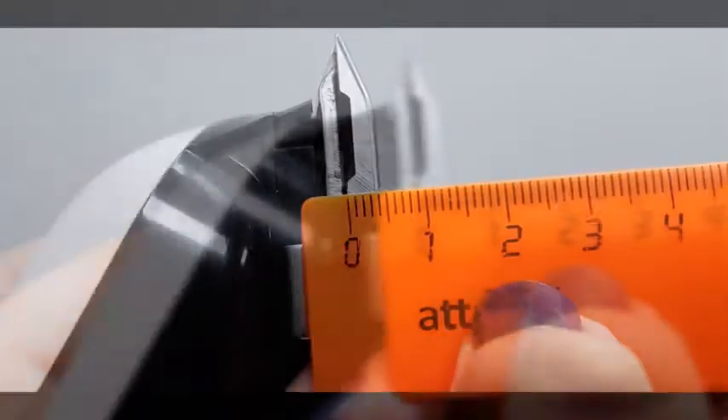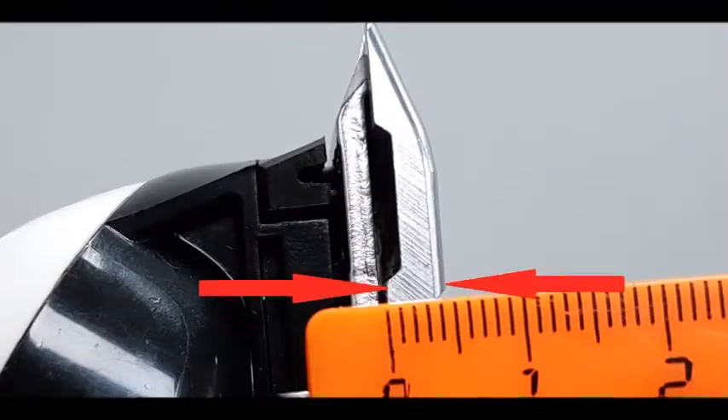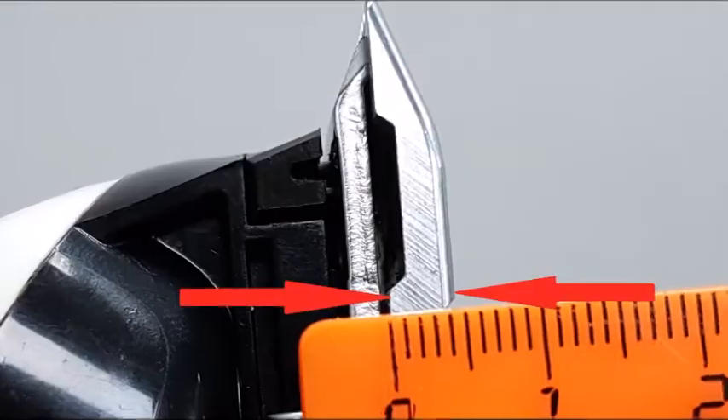Our next step is to measure the width of the lower plate. If you measure the width of the lower plate and you see that it is from 4 to 5 mm...